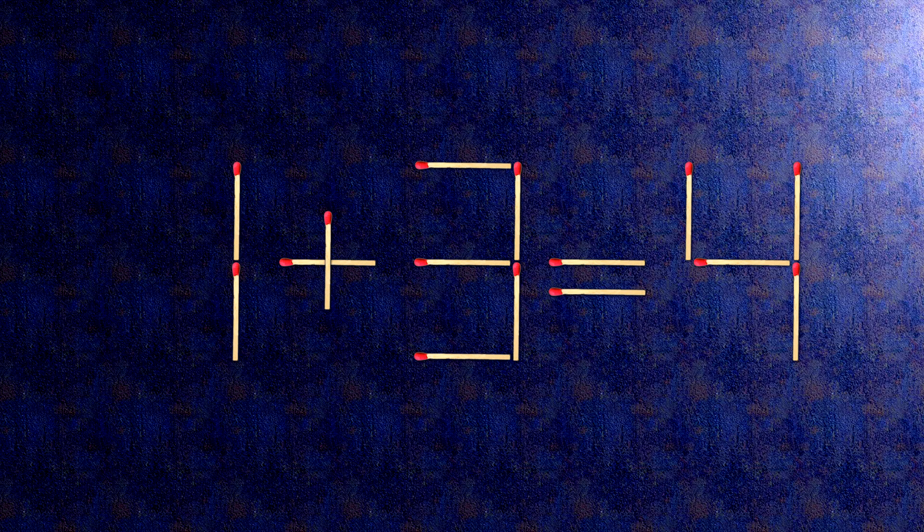Now, when we check the condition, 1 plus 3 is 4. The task is done and the puzzle is solved.